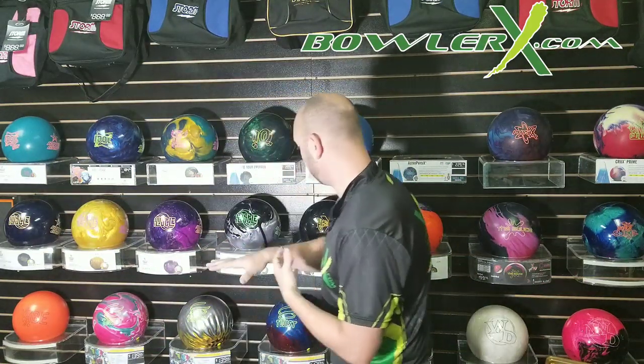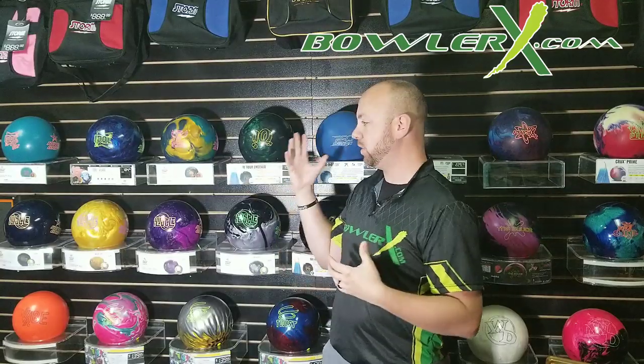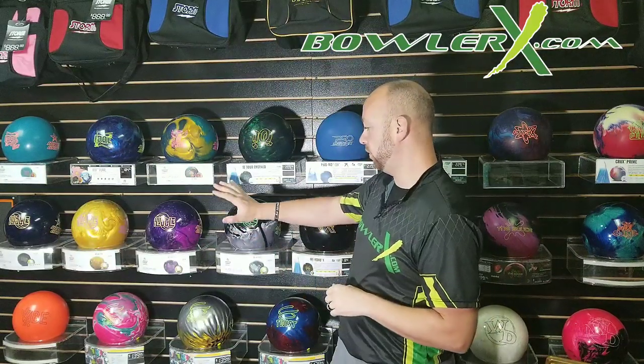Then you have what we call a hybrid cover stock — actually a mixture or combination of the two. It's a solid cover mixed with a little bit of pearl in it, and those give you a different type of reaction. Those give you a little bit more cleanliness than what a solid gives you, and not quite as far down lane as what a pearl gives you. Something like the Hustle HSB is a hybrid type cover stock. I'm pointing out a lot of Storm bowling balls because that's just what we have on the shelf here at MRB Classic Pro Shop.